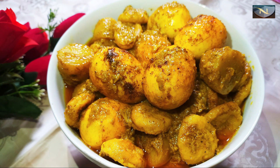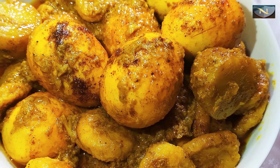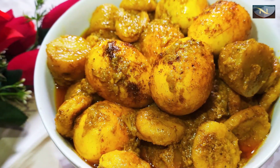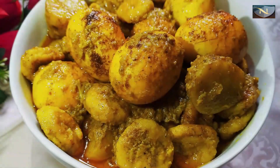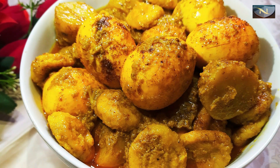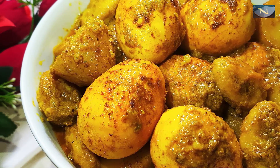It tastes much better when served mashed together. I have taken it out into a serving bowl — it looks very beautiful.